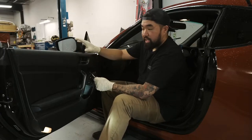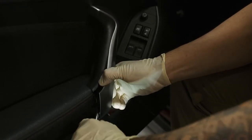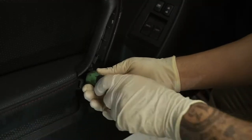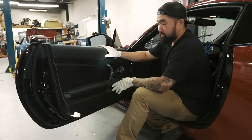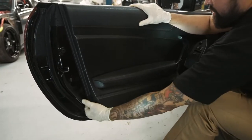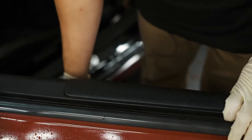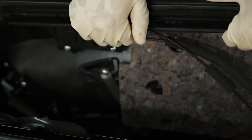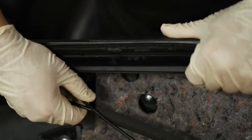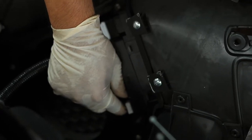First step in the install is to get this door panel off. You're going to find three screws total and one clip. Once we get the screws and the clips out, the next step is to pop this panel off. Once you free up the panel, pull it up — you'll need to release the door handle and lock, the interior light, and the plugs for the switches and lock.